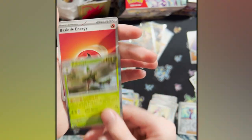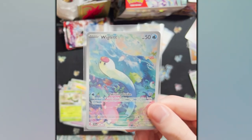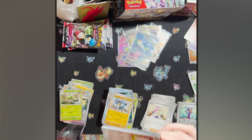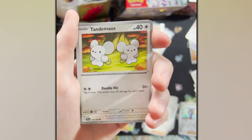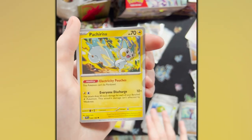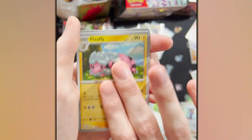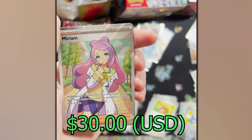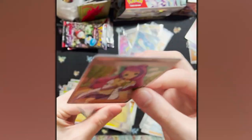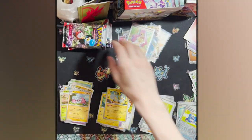Another Holo Arboliva. Moving forward — Tandemaus, Pokégear 3.0, Palmot, Nest Ball. That's actually the first Nest Ball I pulled — I'm gonna be needing those. That ability — can't be paralyzed — that's bad. Picnic Basket — you get 30 damage from each Pokemon, that's weird. Flaffy, Pokégear 3.0. Full Art Miriam! It's a cute girl — automatically a $30 card. We know the rules — we've been Poké investing. If it's a popular character... good to see a full art trainer.